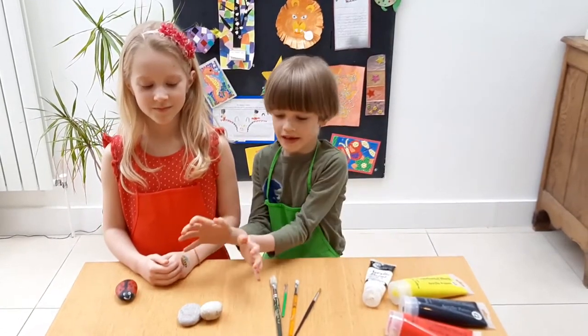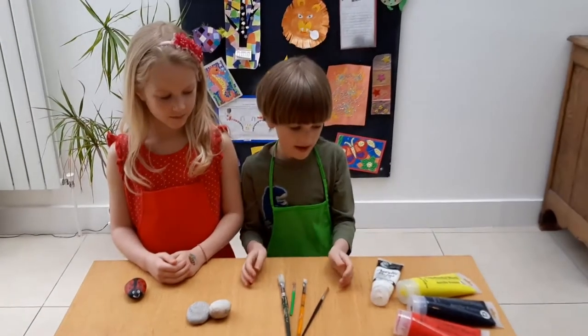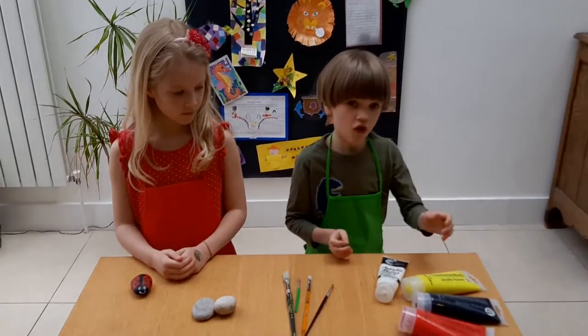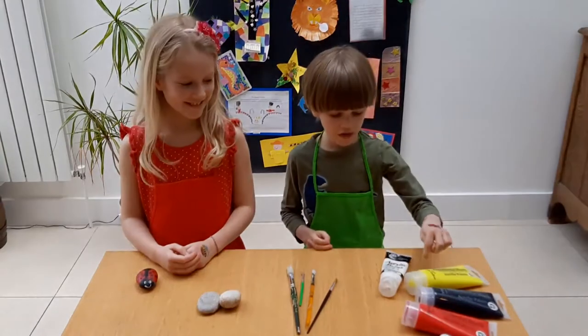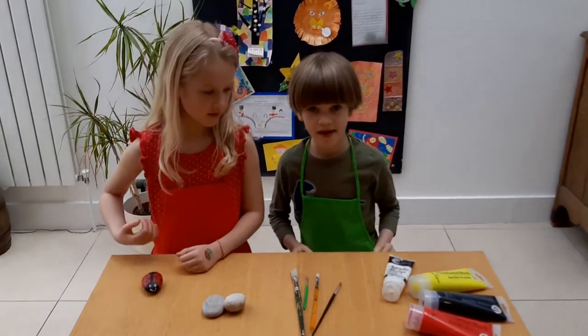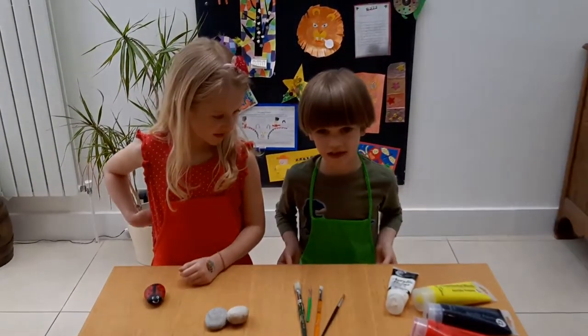All you need are some stones, some paintbrushes and some paint. We picked red, black, yellow and white because we're making a ladybird and a bee.